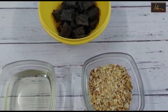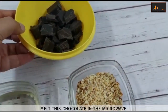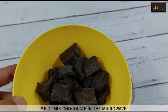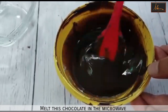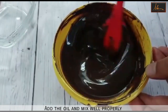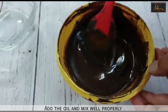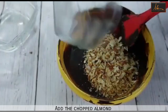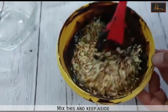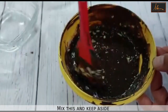We will be making the rocher glaze. I have the dark chocolate, oil and the chopped almonds. I will melt this chocolate in the microwave. Once the oil is mixed properly in the chocolate, we will add in the chopped almonds. Mix this and keep it aside till we use it to glaze.